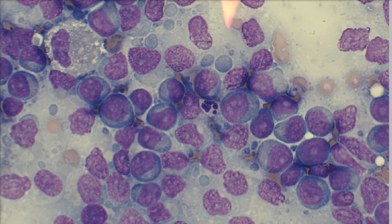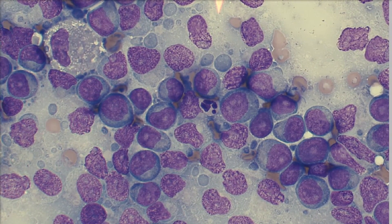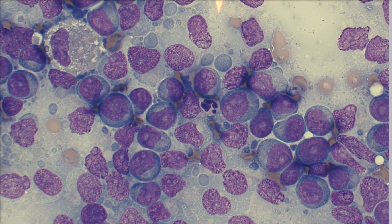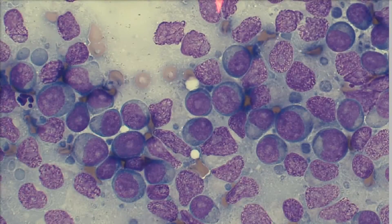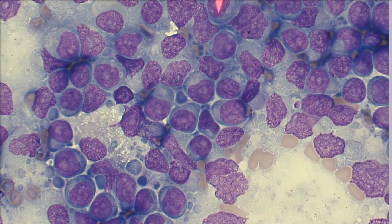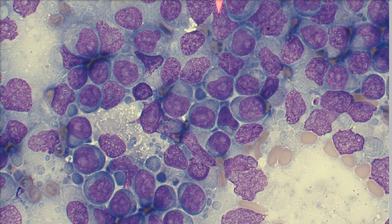Unfortunately for this pup, even though this makes for a beautiful cytology — like most things in pathology that are really neat and beautiful — this is lymphoma. This dog has large cell lymphoma, unfortunately. But it's a really, really nice preparation and a really great example of large cell lymphoma in a dog. Hopefully we can get him started on some chemo and get him feeling a little bit better for the time being.